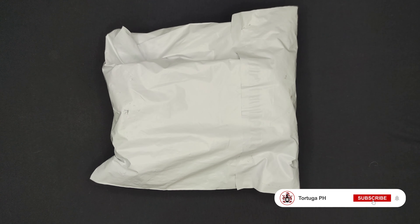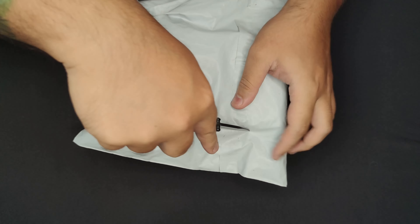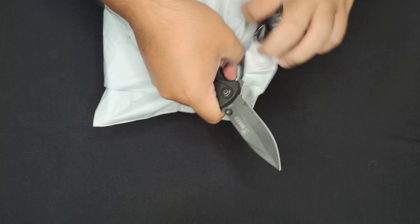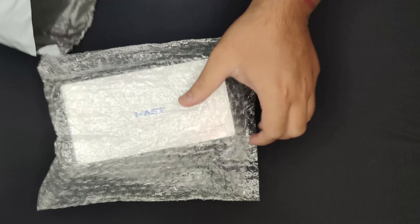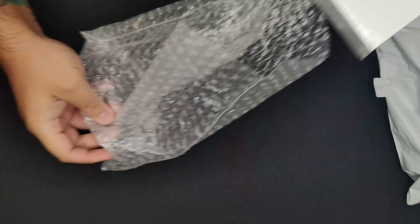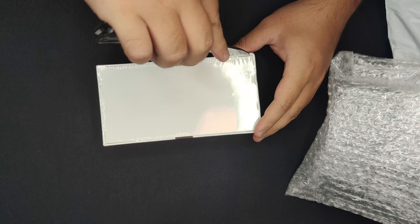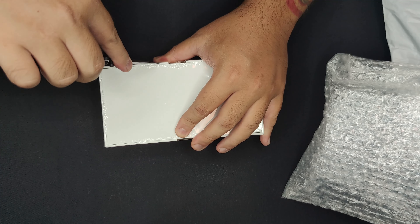I wonder what it is, so let's take a quick peek. I am gonna review this machine so I will be doing another unbox — a fake unbox if you will. I have a feeling I know what it is — I think it's the Archer. Yep, it is the Mast Archer 2. Let's take this thing out — it's stuck in there.